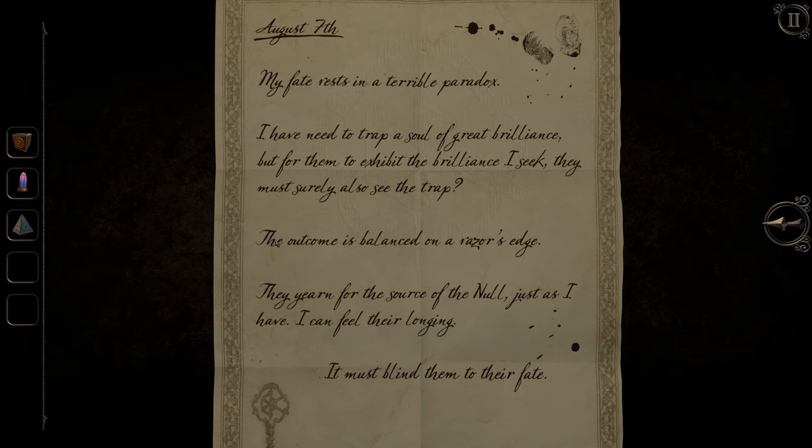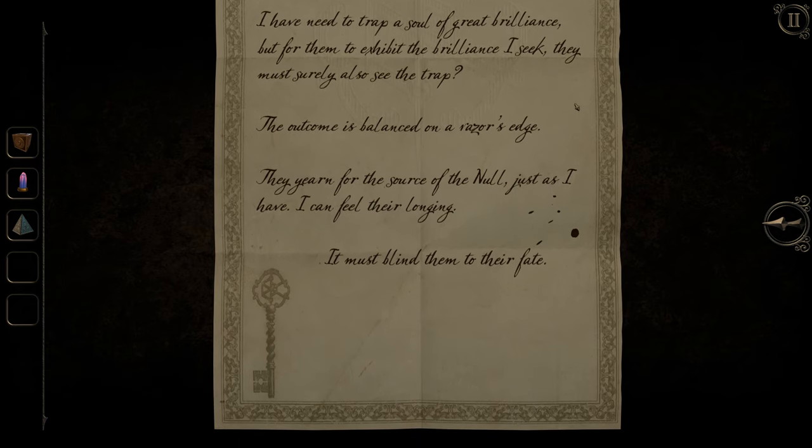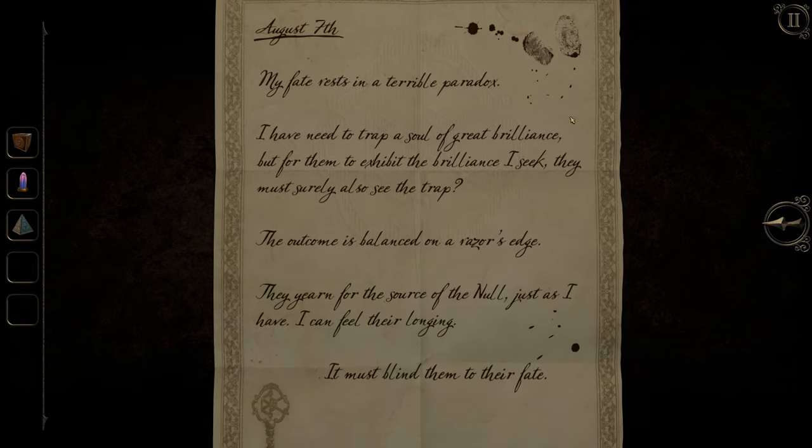I figured this was some sort of trap. The stuff they've said about me being perfect and brilliant - 'you're the person I need, let's work together' - seemed too perfect. Seemed like bullshit, because they didn't seem like a good person. They probably need to trap a soul of great brilliance to escape - like a hostage exchange: feed the monster, take this one, let me go.